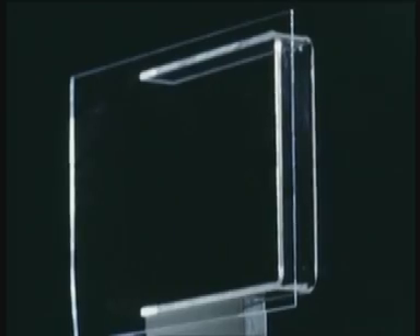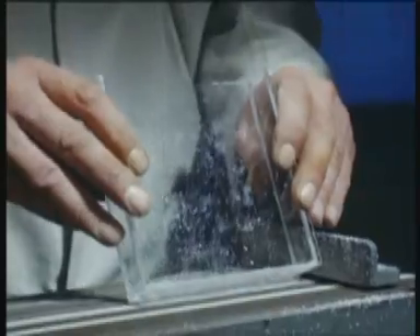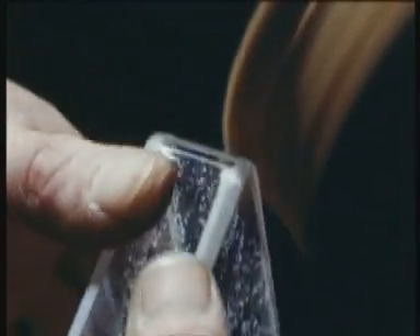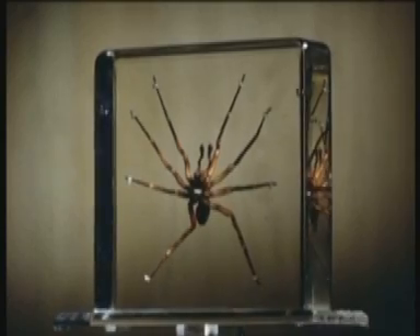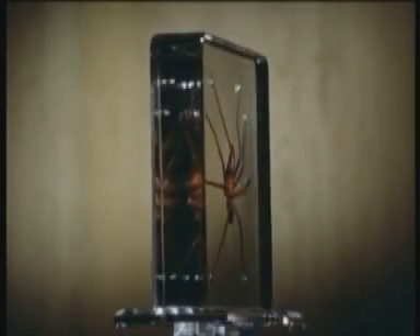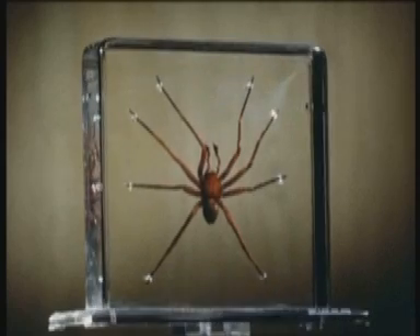The fourth side is fixed in the same way. The edges are then trimmed, the corners are ground into shape, and finally they are polished. The container is completed with the specimen in position, and the preserving fluid is added through a hole in the base, which is afterwards sealed. The back and front plates are sufficiently flexible to allow for the expansion and contraction of the liquid under ordinary changes of temperature.